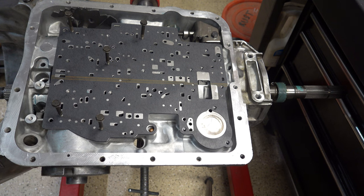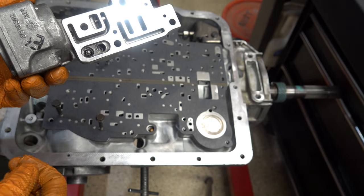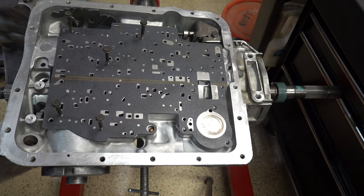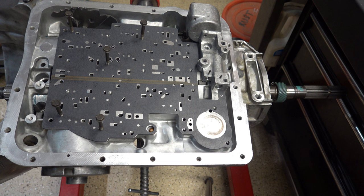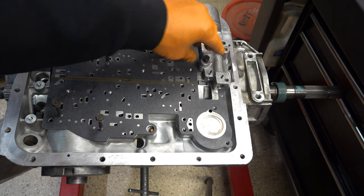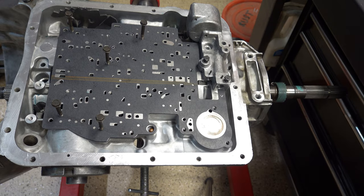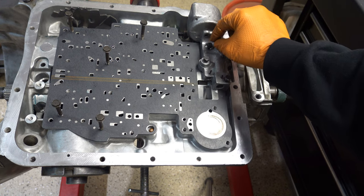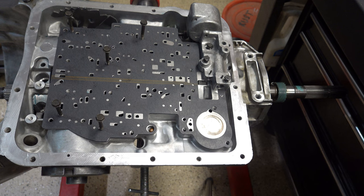We're going to put on the auxiliary valve body. You see this check ball here — sometimes this is captured, sometimes it's not. If it's not, make sure you put a whole bunch of assembly lube in there using the green stuff so it does not come out and you don't forget it. This is your forward clutch feed check ball, and if you don't have that in there, you're going to have a bind up between first and second gear. Two 10 millimeter bolts and one 8 millimeter bolt.